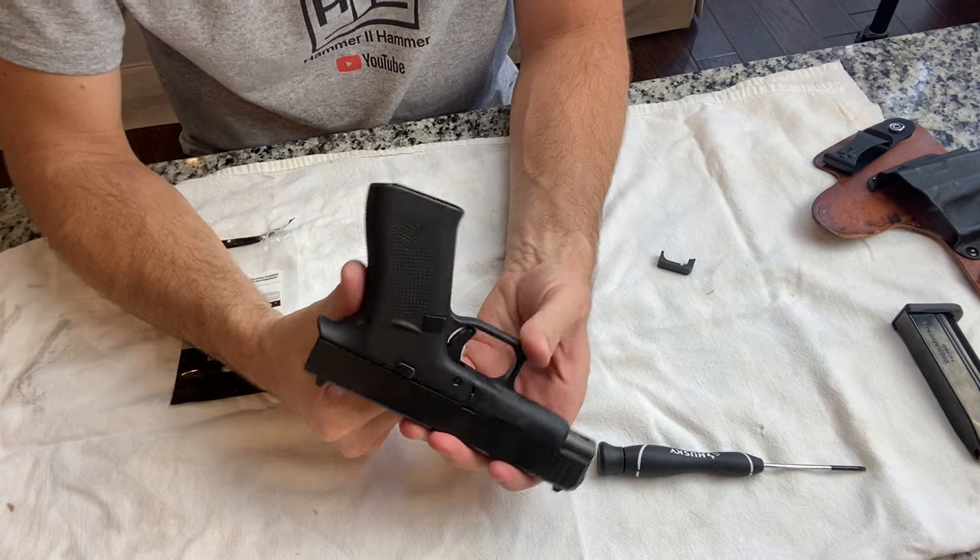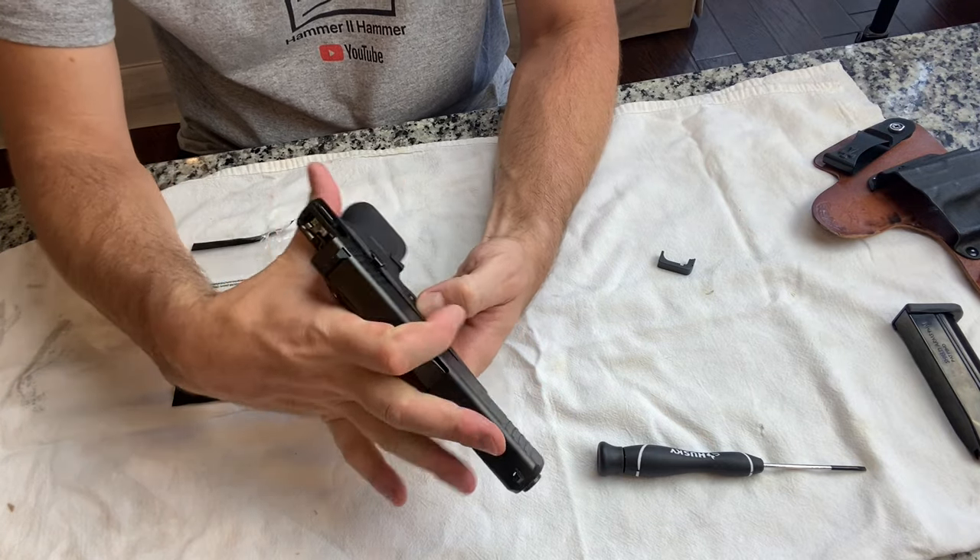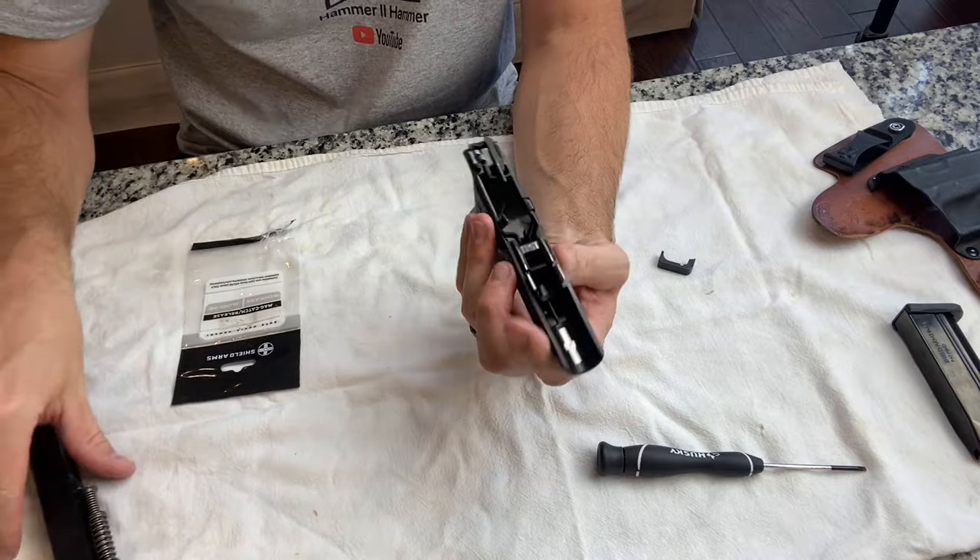So let's take the top of the slide off — pull back, pull this down, goes forward. Easy peasy.